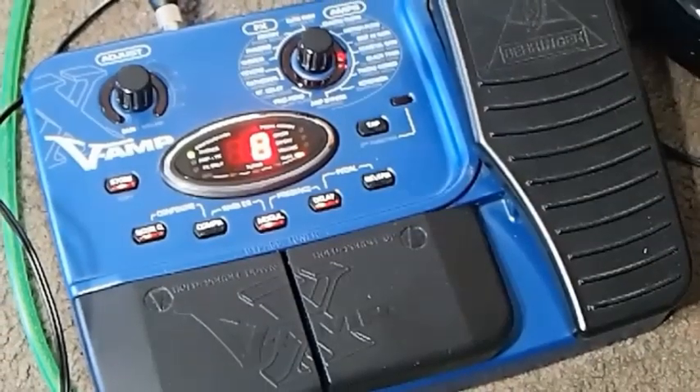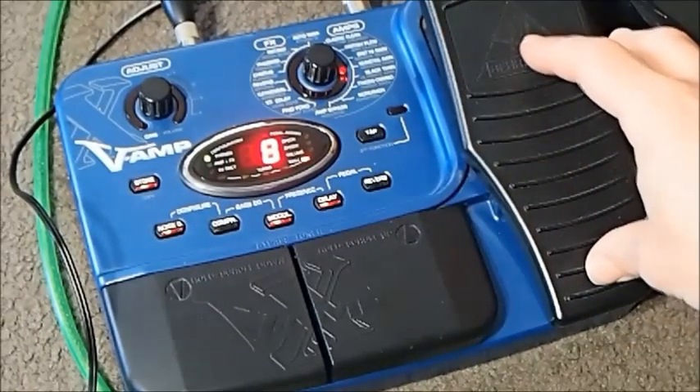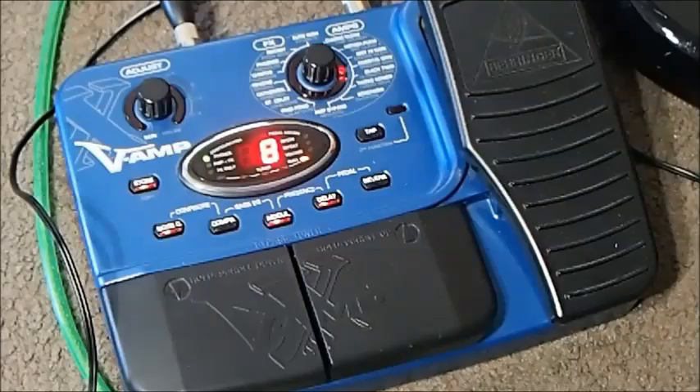Hey Gear Facts friends, welcome to my second video about the Behringer XV Amp — that's the floor-based unit of their V Amp series. It's certainly not an intuitive thing to use, so I'm going to give you a bit of a tutorial right now.